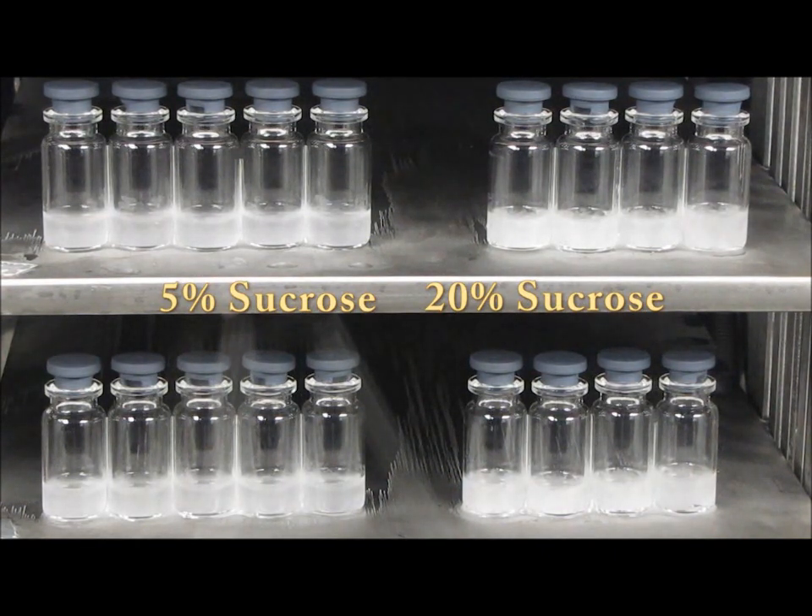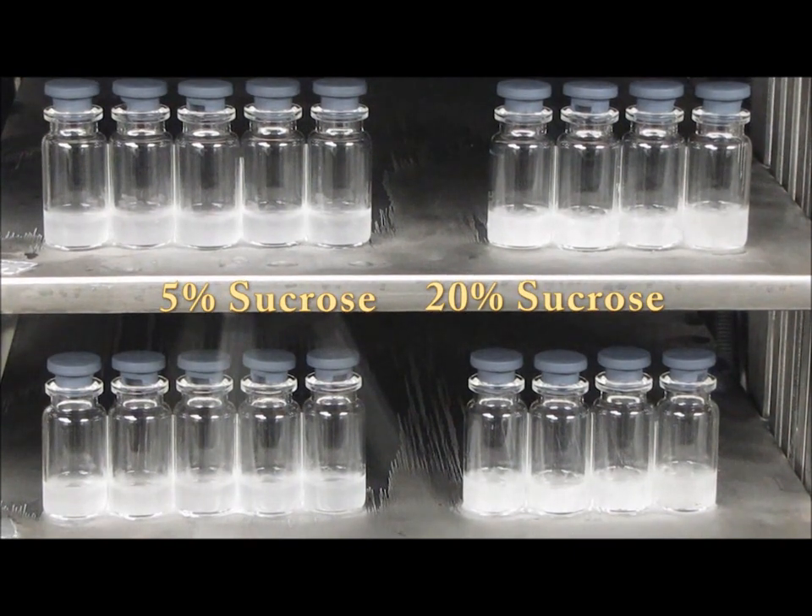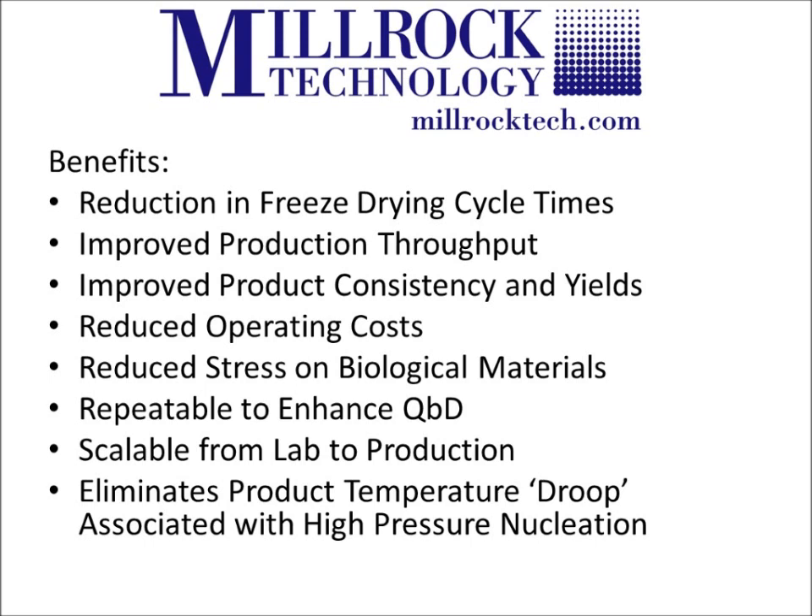The Freeze Booster system can be retrofitted to many freeze dryers by using Millrock's Control System and Field Installable System Modifications. Benefits include reduction in freeze drying cycle times, improved production throughput, improved product consistency and yields, reduced operating costs, reduced stress on biological materials, repeatable to enhance QED, scalable from lab to production, and eliminates product temperature droop associated with high pressure nucleation.